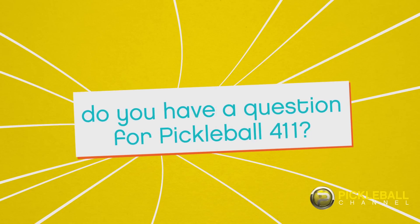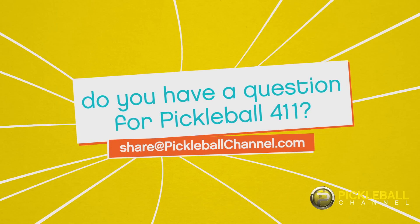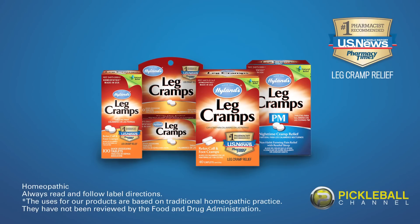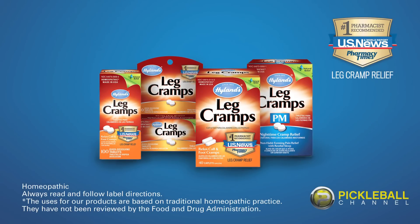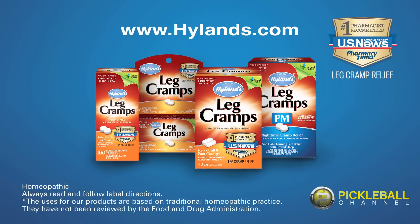If there's something you think Pickleball 411 should cover, we'd love to hear from you. All you have to do is send us an email and tell us your idea. This episode of Pickleball 411 has been brought to you by Highlands Leg Cramps, America's number one over-the-counter leg cramp medicine. For more information, go to Highlands.com.